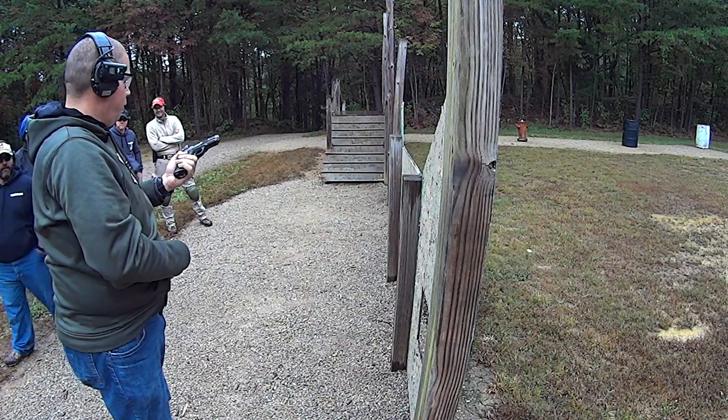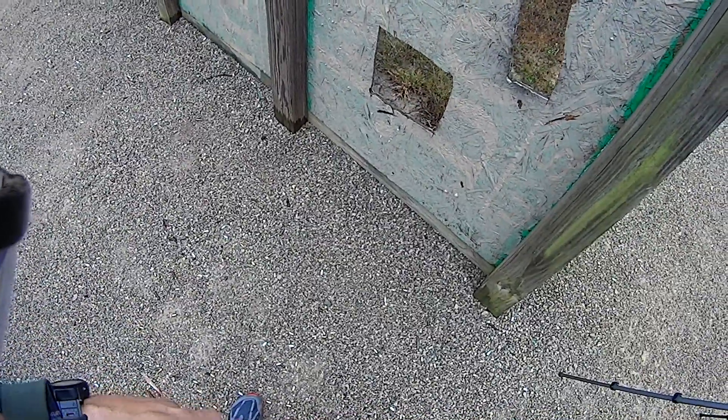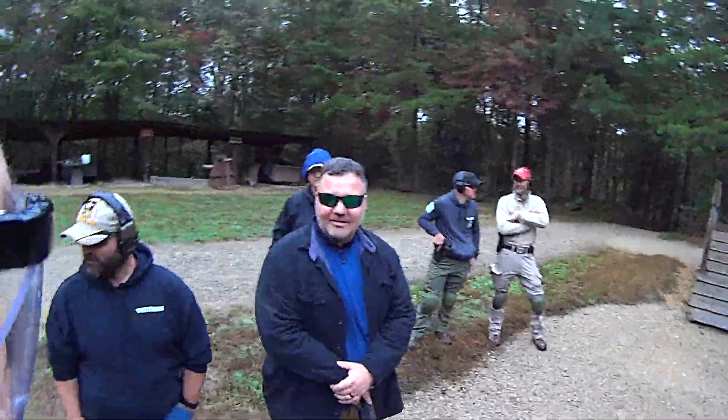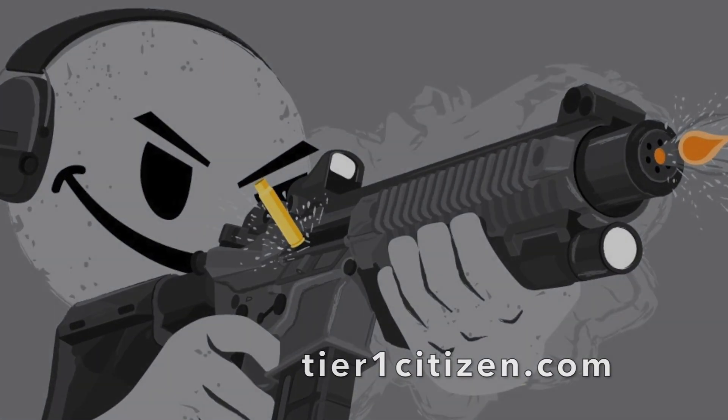I've never shot one of these before. Ever. You shot it very well. It's a nice gun. It's easy. Thank you, sir. You're very welcome. And the other one was a Hudson H9. That's what I figured. I glanced at it before I picked it up.